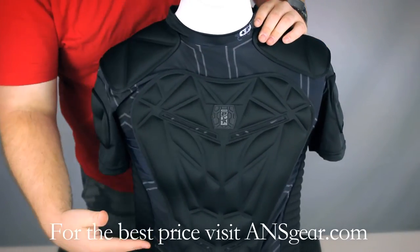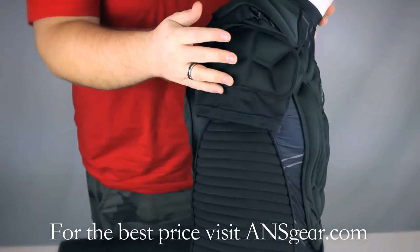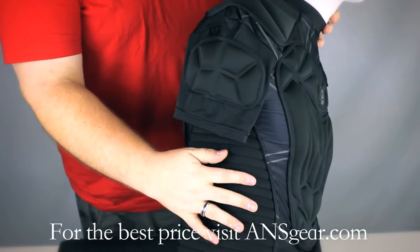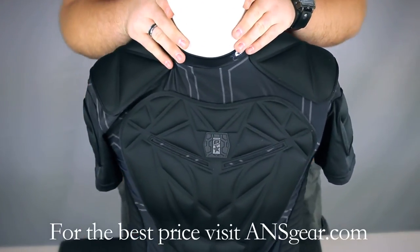There's going to be a lot of padding in the chest area, in the shoulders, in the back. One of the most padded sections is actually the side here — the kidneys, the rib cage. There's a lot of padding here on the side. It definitely stings there when you get shot in the side, so that takes care of that for you.